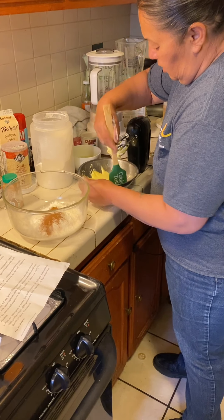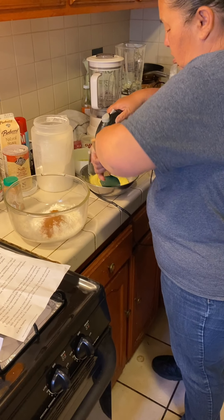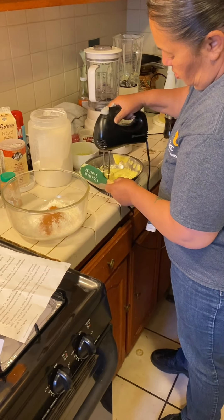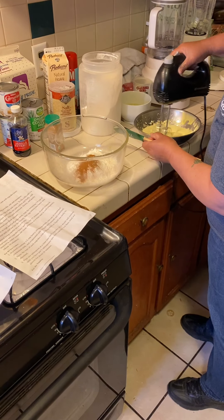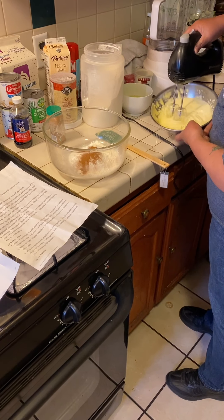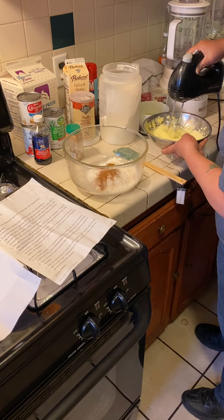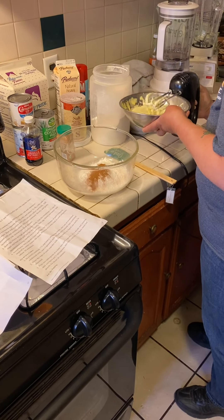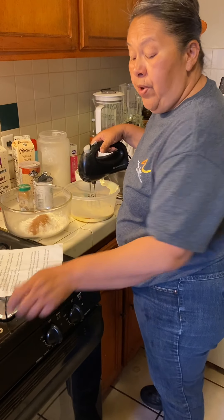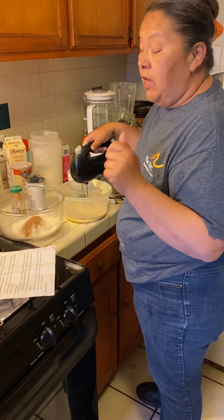We're going to scrape down the sides, and we want to get to this pale yellow color. With this mixture, I threw in one third cup of coconut milk and a teaspoon of vanilla extract, and I'm going to mix it.